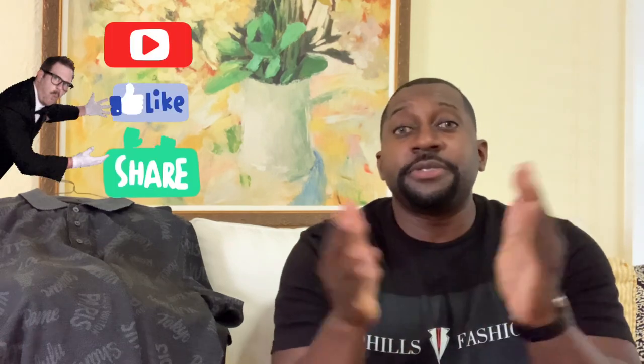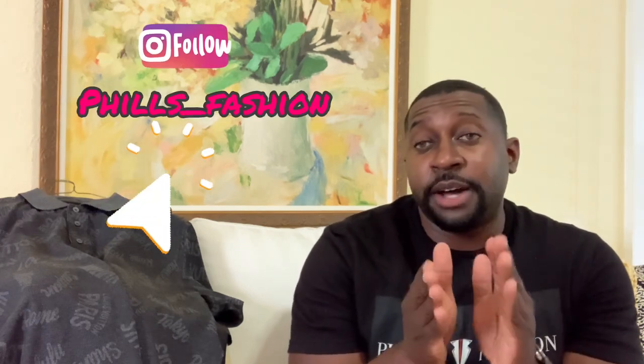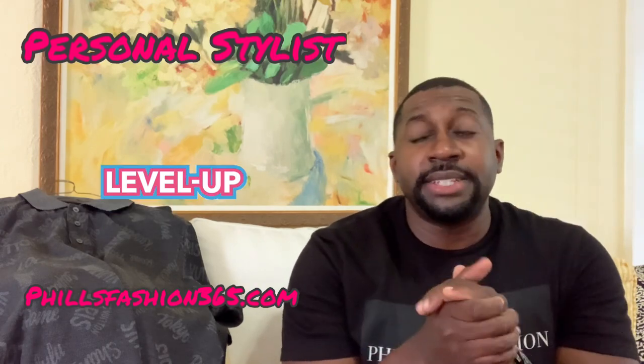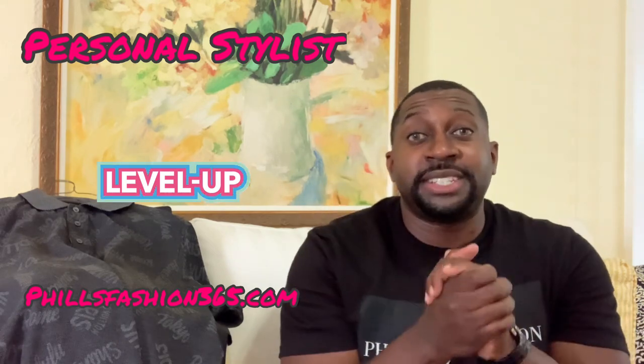I would love to hear your opinion in the comment section — what do you think about the outfit? If this is your first time here, thumbs up, subscribe, hit that notification bell because I'm bringing a lot of beautiful content you don't want to miss. Also follow me on Instagram for outfit inspiration. If you're interested in a personal stylist, I make custom packages exactly for what you want to upgrade your style.